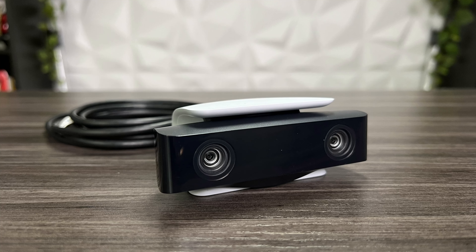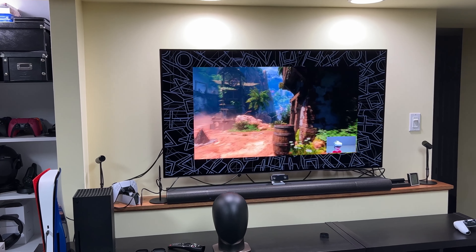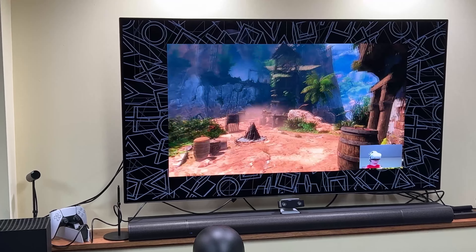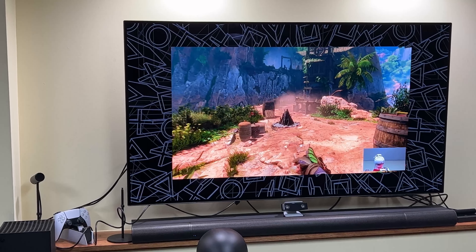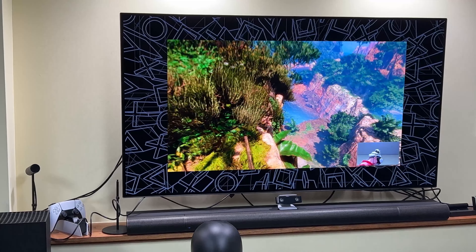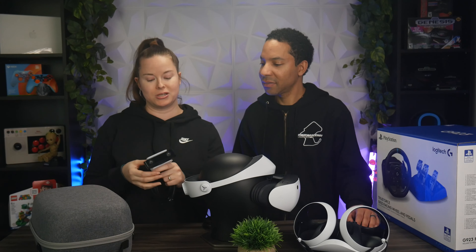Next up, for all you streamers out there, is the PS5 HD Camera. If you're into streaming and want to capture your PSVR2 gameplay, you can pick this up for $60. It records in 1080p and has built-in background removal tools, so you can show your gameplay with a picture-in-picture mode where you crop out the background and just have yourself imposed showing all your cool VR exploits. A great pickup if you're streaming.